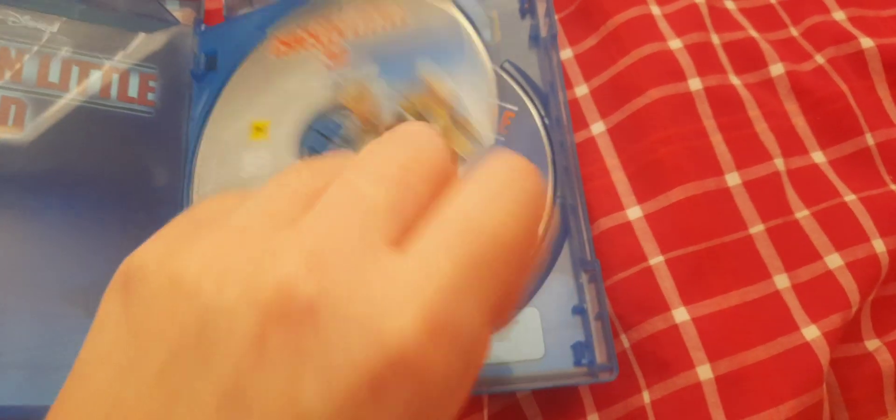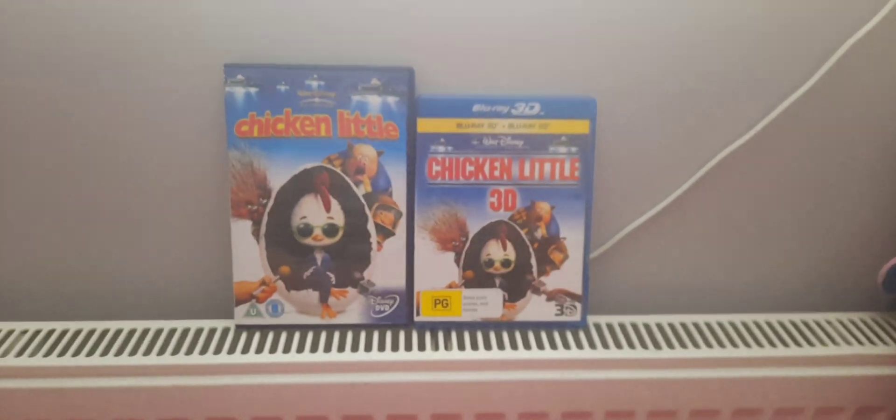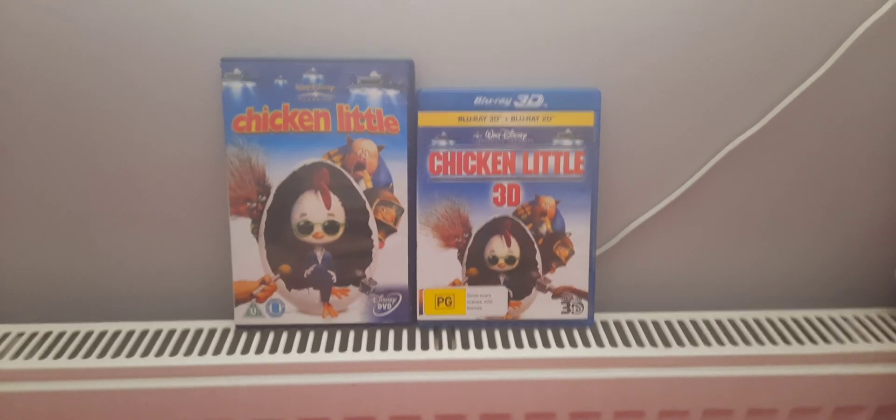Let's open up now, shall we? Here we have a Blu-ray 3D disc and a Blu-ray disc. And there you have it. Well, I hope you enjoy Disney's Chicken Little on Disney DVD and Blu-ray 3D.